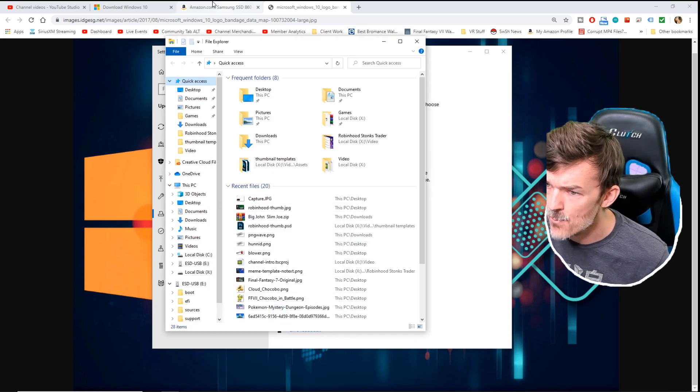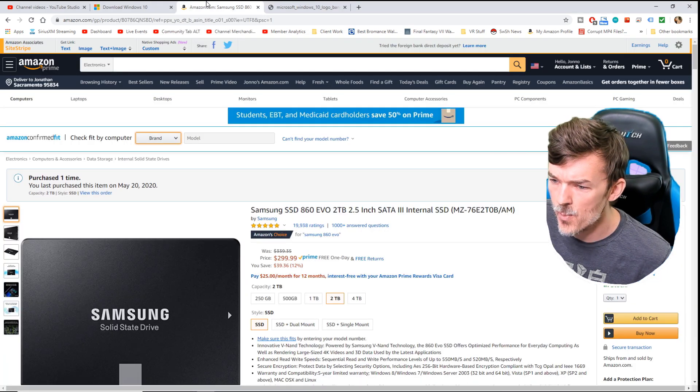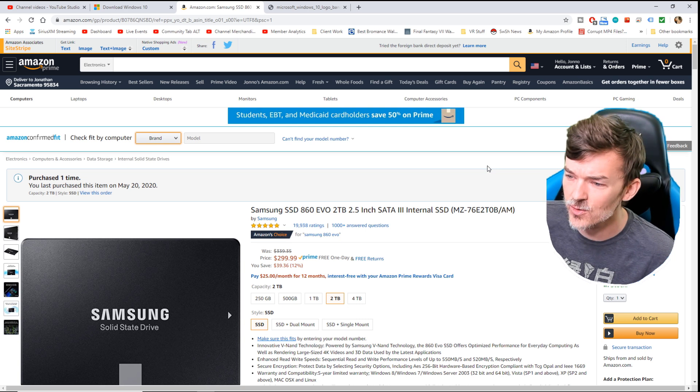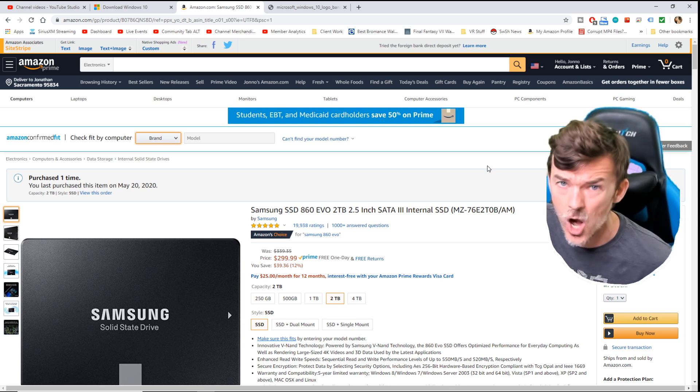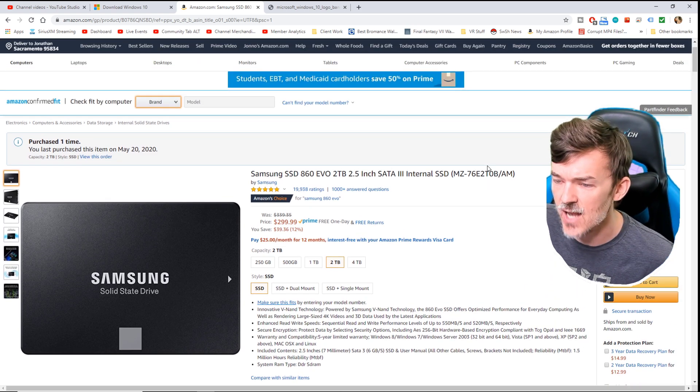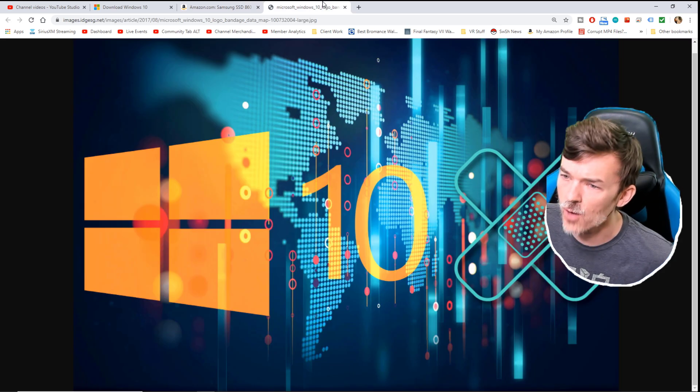I'll go ahead and show you guys the hard drive that I bought. I will have the link to this hard drive down in the description so you know that you get the right one. There are a lot of SSD hard drives out there and some of them are good and some of them are really trash. So go ahead and just get the good one — this Samsung solid state drive. I will put the link in the description of the video.